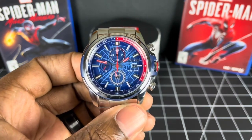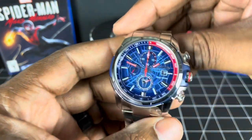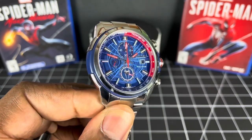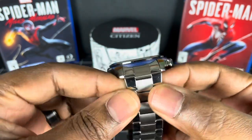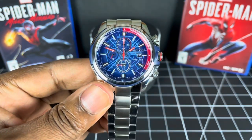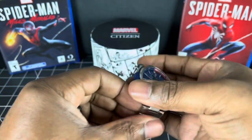So this watch is model number CA0429-53W, and it's the Marvel Spider-Man series. It has a case size of 44mm — not a bad case size. I know people are looking more towards smaller case sizes now, but 44mm sits nicely on the wrist. It has a height of 11.2mm. The lug width is 22mm, and the bracelet tapers down to 20mm with the clasp coming back up to 22mm again — a lovely, comfortable fit. The lug-to-lug is 48mm and the bracelet drops down nicely, so it will sit well on your wrist.